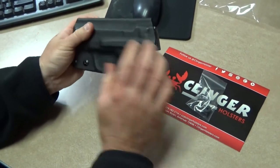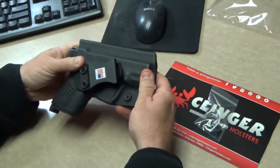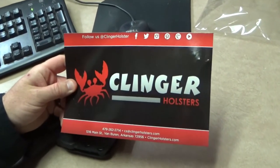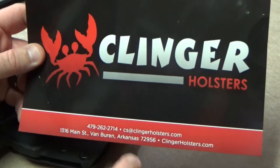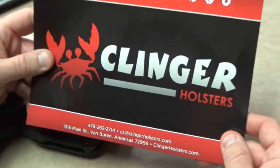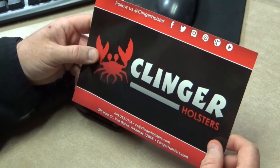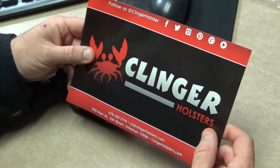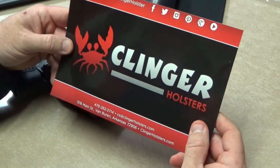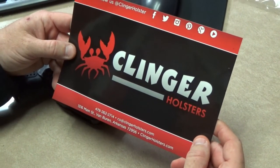So guys, that's from Clinger Holsters — Clinger Holsters dot com if you want to get a hold of them. Email is there, phone number is there, and they are based here in Arkansas. They are on Facebook, Twitter, Instagram, Pinterest, Google, and YouTube. All of their links will be in the description of this video as well. Thank you to Clinger Holsters, and I look forward to using this. Until next time, guys — Semper Fi.